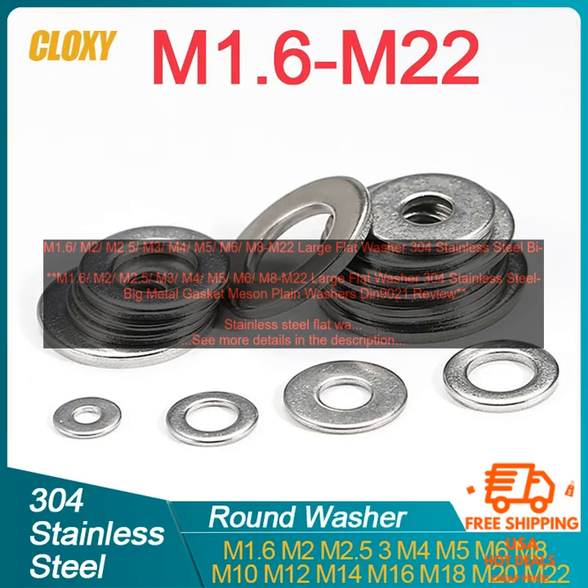These large flat washers are a versatile and useful fastener that can be used in a variety of applications. They are perfect for use in construction, automotive, and industrial applications.